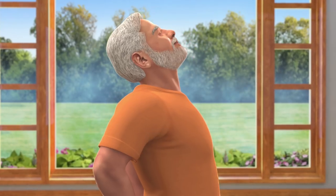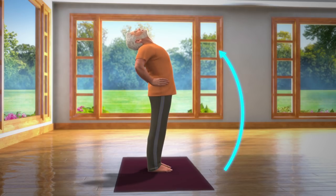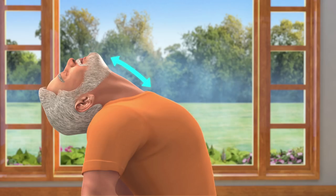Now take a deep breath in and slowly bend backwards from your lumbar region. Bend your head backwards to the point till it stretches your neck muscles.